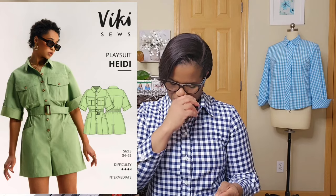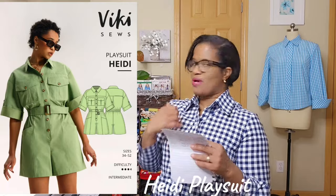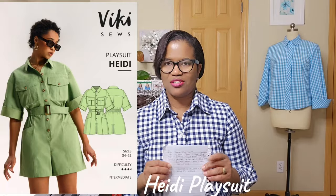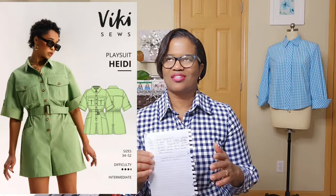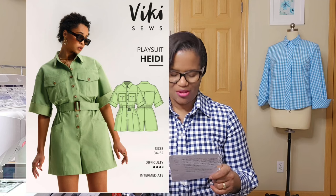There's another PDF pattern I had as well — it's the Vicky Sews Vicky Playsuit, which I've cut and it's sitting back there because I'm scared to do it. I've made pants now — I've made three — so I think I qualify to actually do it. I don't know what I'm waiting for, but once I cut it and put it down, that's it. I have to actually start it to get it out the way.